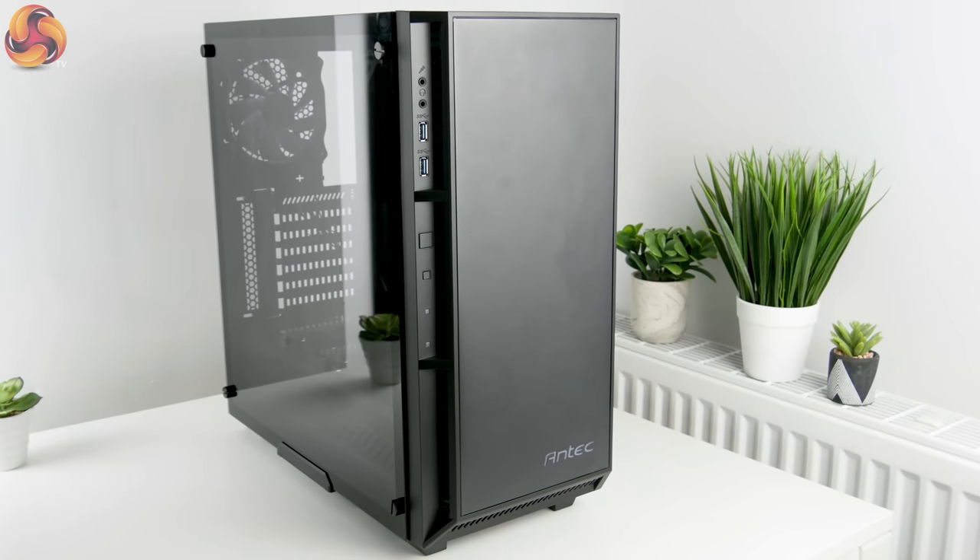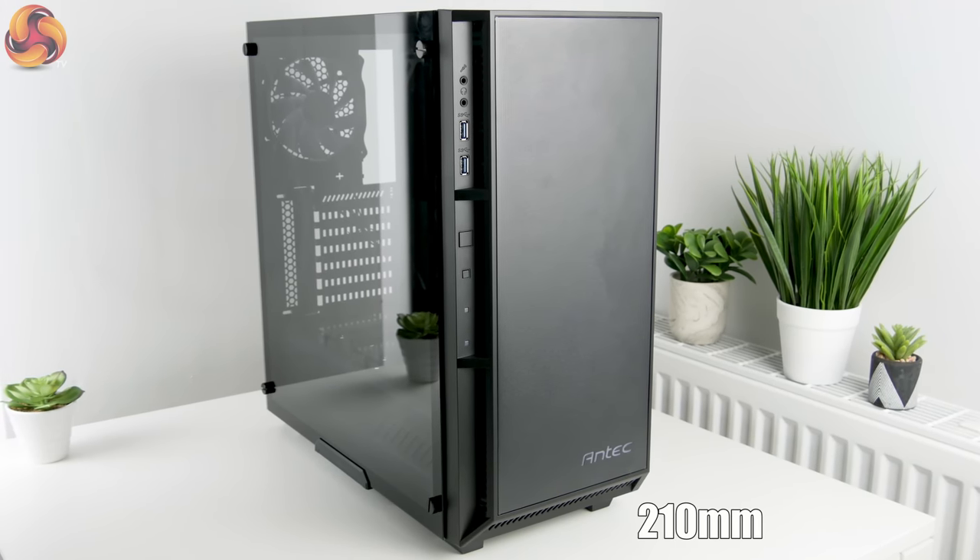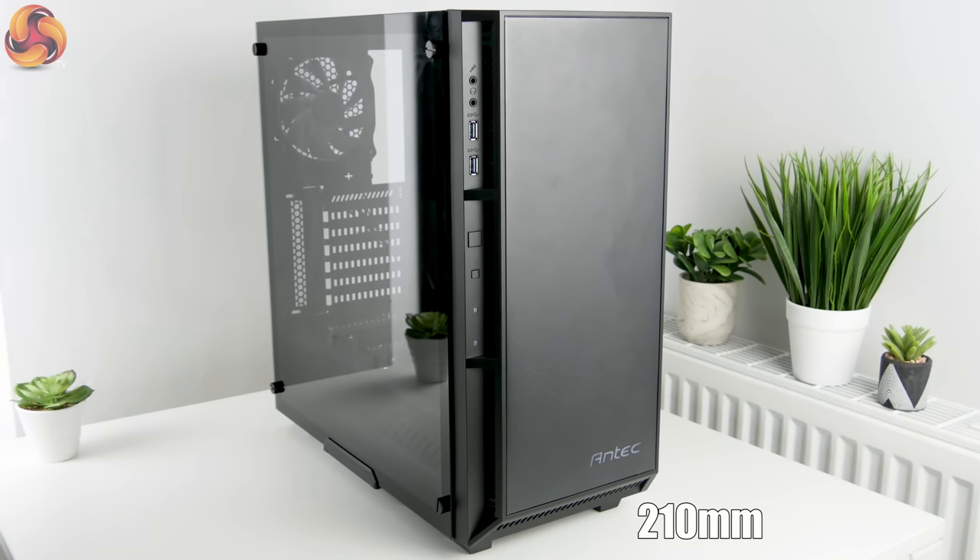This case is a mid-tower size, so you'll find the dimensions are 210 millimeters wide, a height of 443 millimeters, and a depth of 470 millimeters.